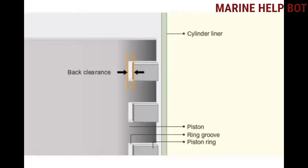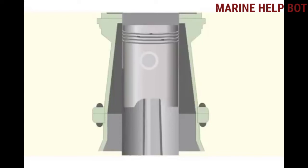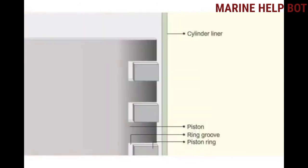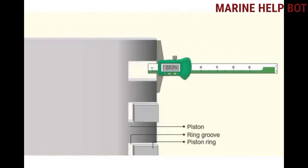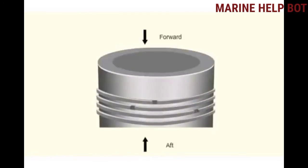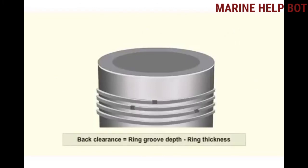Back clearance is the clearance from the inner diameter of the piston ring to the inside diameter of the groove. The thickness of the ring should be less than the groove depth so that the outer ring face is inside the ring groove. If there is no back clearance, the rings take the side thrust first, resulting in high friction and possible piston seizure. To measure back clearance, measure the depth of the piston ring groove using a depth gauge, and use a vernier caliper to measure the thickness of the ring. Take both measurements in at least six different positions around the groove circumference. The difference between the two readings gives the back clearance. If the back clearance is more than the specified limit, replace the rings.